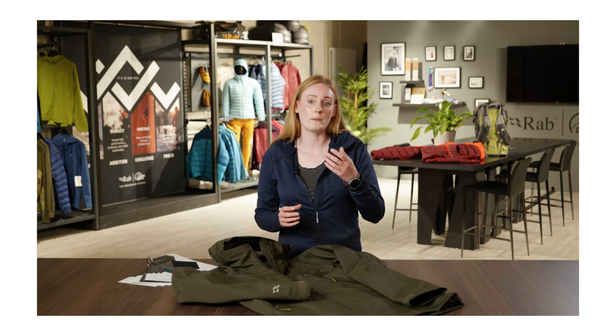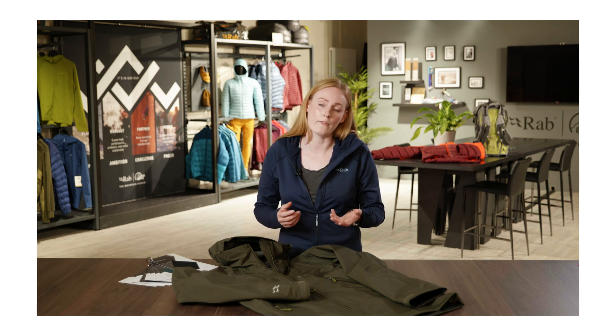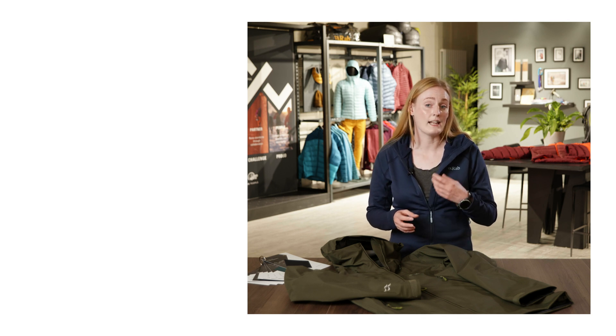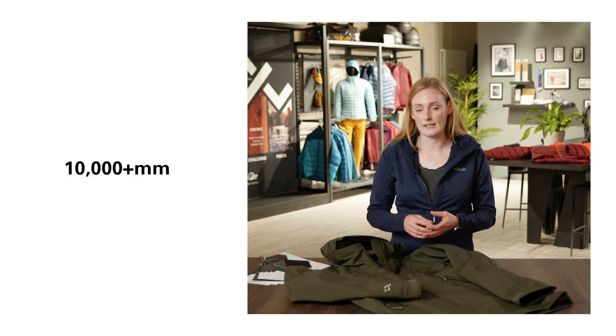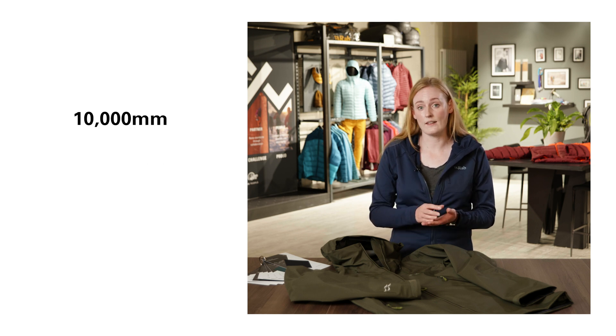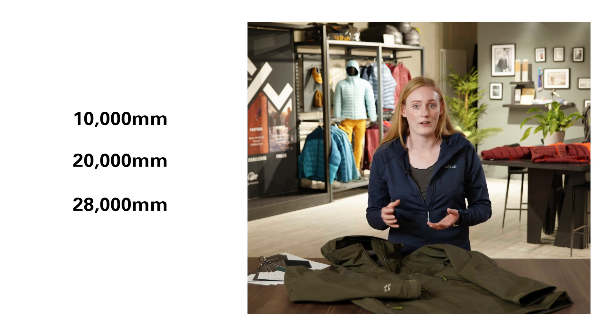The industry standard for a fabric to be classified as waterproof is 1,500 mm or 1.5 meters. At RAB, for our waterproof products we require a 10,000 mm hydrostatic head rating or above. Many of our waterproof garments have a 10,000, 20,000, or even 28,000 mm hydrostatic head rating.